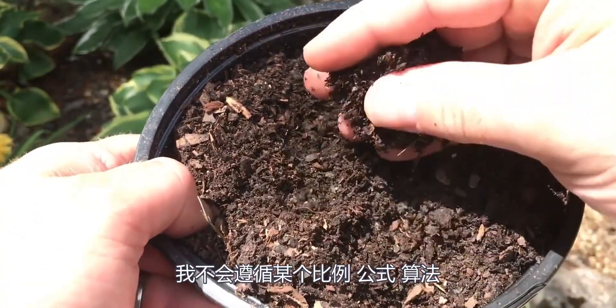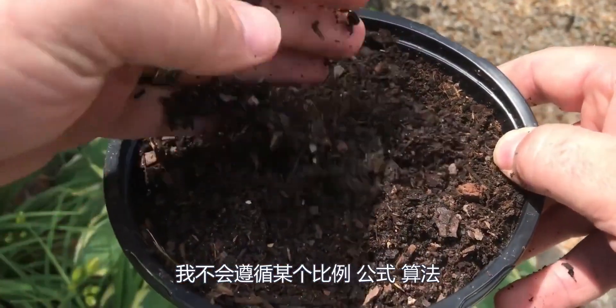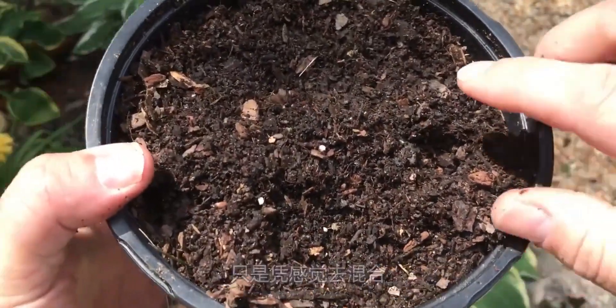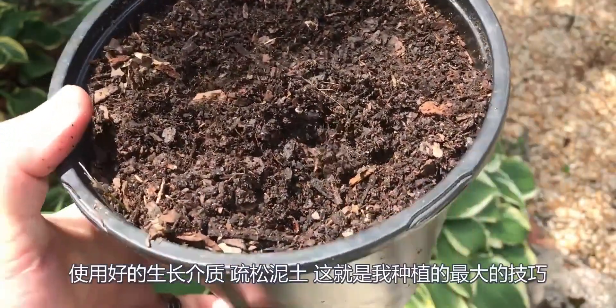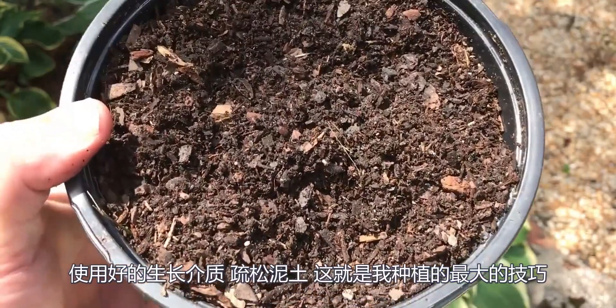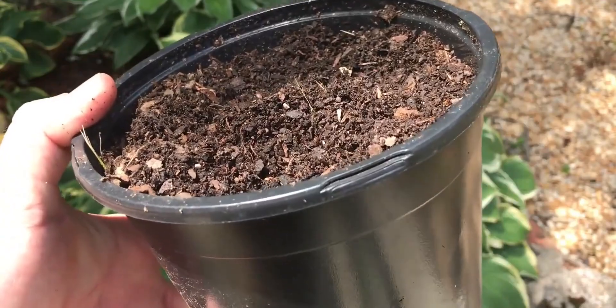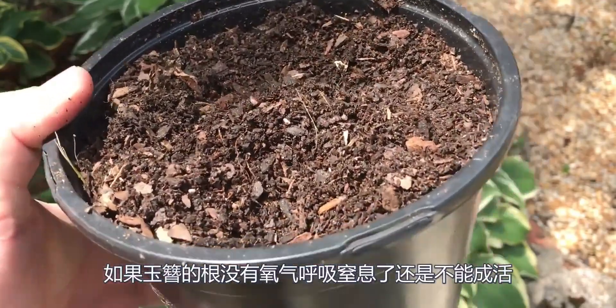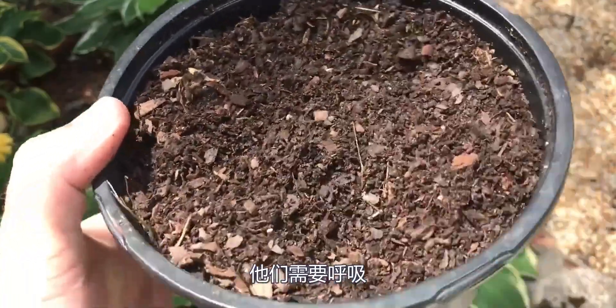I don't stick with a certain proportion, formula, ratio, or algorithm — I just mix it as I see fit. I want that clay soil to be broke up as deep as I can get. That's my biggest tip to start your plant: use a good growing medium and break up that soil. Even if you've got good clean dirt, the hosta roots will not survive if they're choked out with no oxygen. They've got to breathe.